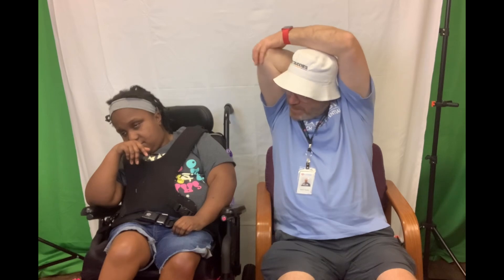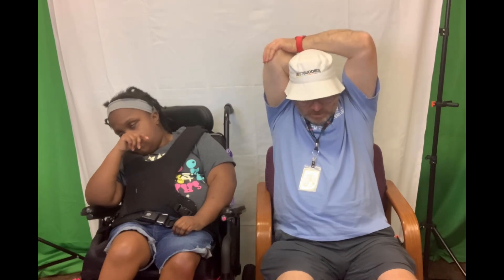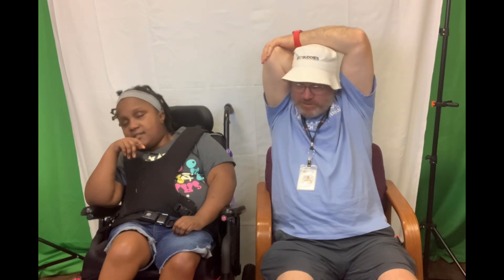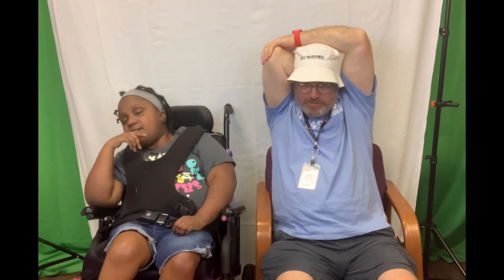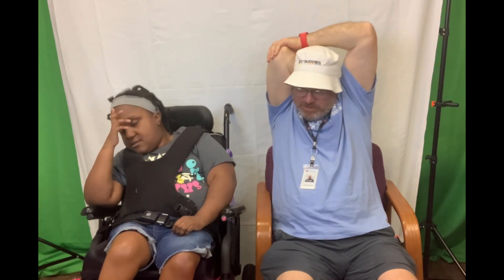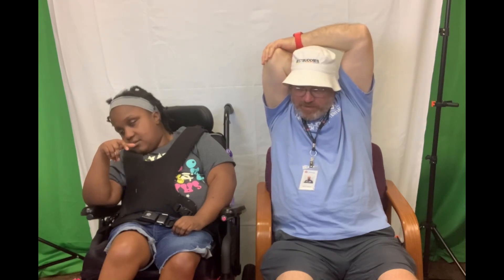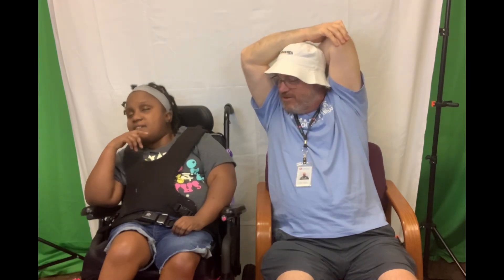Will you fall asleep? No. Okay, you don't look like it. Pat yourself on the back. Bring your other arm up and count to 5. 1, 2, 3, 4, 5, 6, 7, 8, 9, 10.